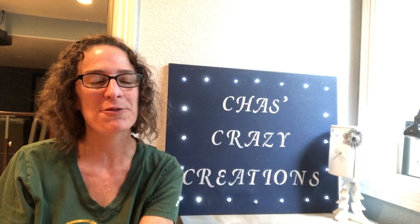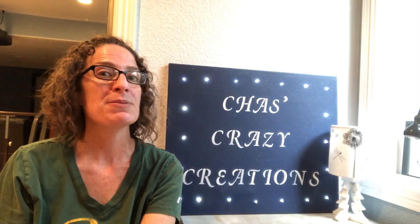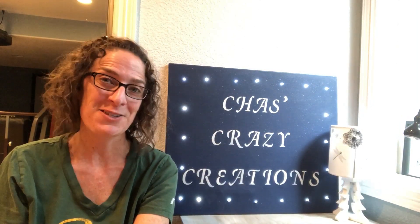Hi, I'm Chas with Chas Says Crazy Creations and today I'm going to take a box that I found at a thrift store and upcycle it to become a card holder for special occasions. Let's get started.